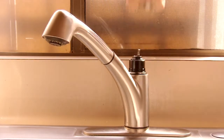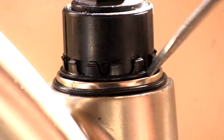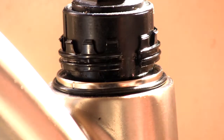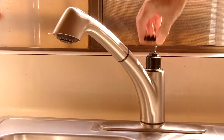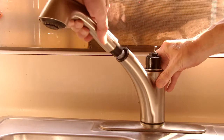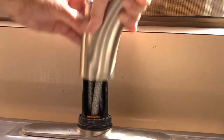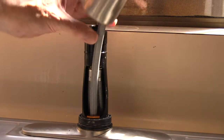Next, pop off the dome by pulling up on it. Using the screwdriver, remove the crown ring. Pull out the spray head and unscrew it from the hose. Grasp the spout with both hands and pull up firmly to remove it and slide the hose out.